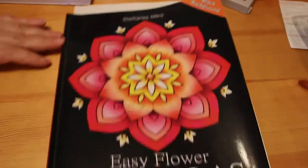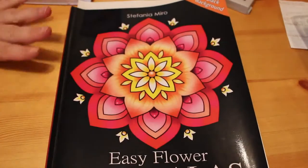I'm just going to zoom out all the way — there we go, that's where I want to be. I've got so much stuff on this table at the moment. I'm trying to get this done while the baby's quiet because she just woke up and is going back to sleep again. So the first one is Easy Flower Mandalas, an adult coloring book by Stefania Miro.